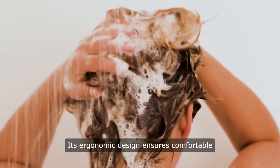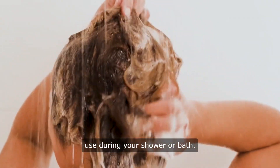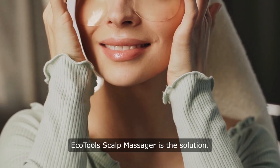Its ergonomic design ensures comfortable handling, allowing for effortless use during your shower or bath. Whether you're dealing with dandruff, dryness, or simply seeking relaxation, EcoTools Scalp Massager is the solution.